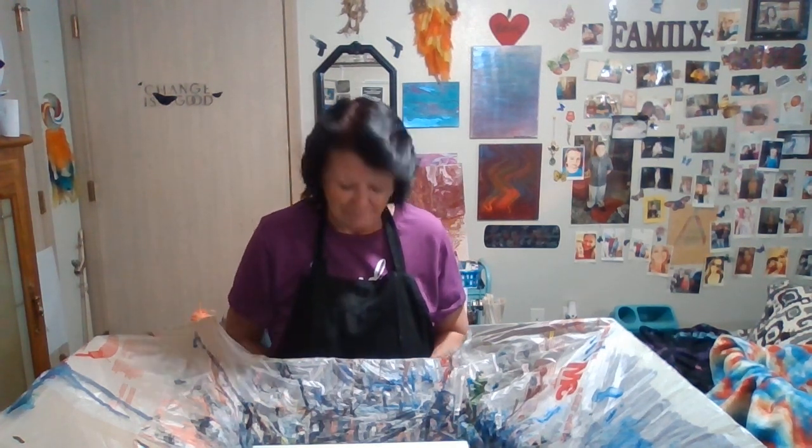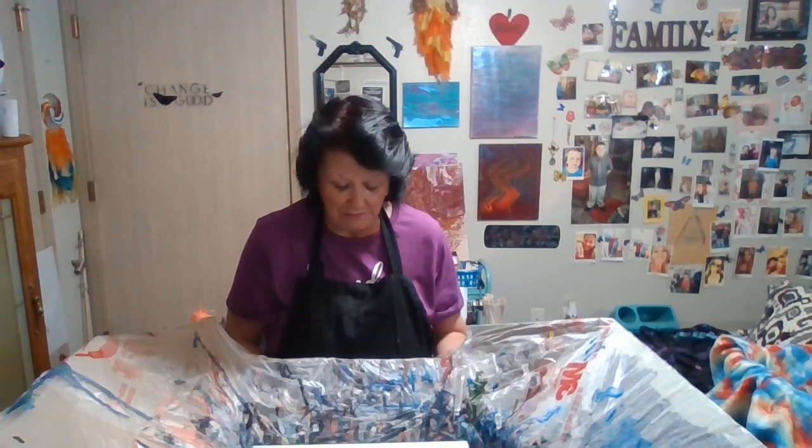Hi everyone, welcome back to my channel. Tonight I'm going to show you how to do a pour through a strainer.